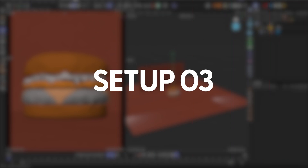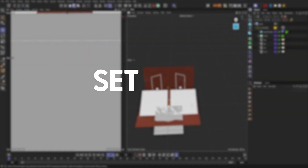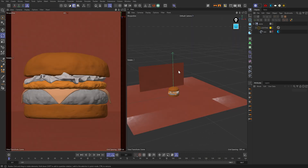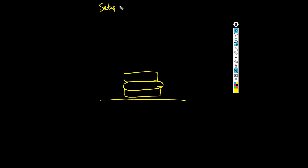Let's go to setup number three, the final setup. This one is a little more complicated. Essentially I wanted to do a very similar setup to what I had in setup number two — two rim lights and then a top light. But for this top light, depending on your light settings, the lighting can spread to cover the entirety of the burger.